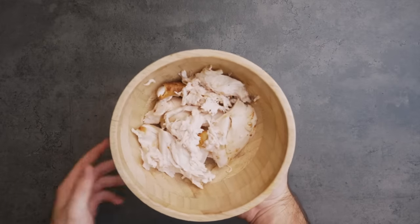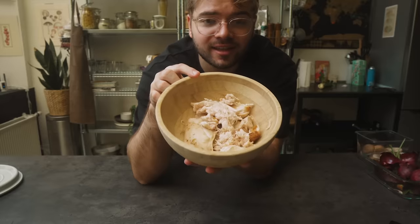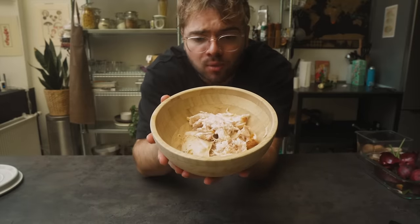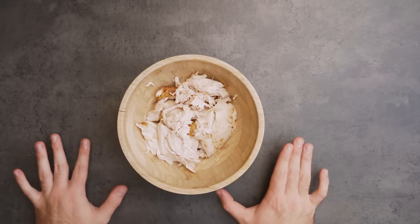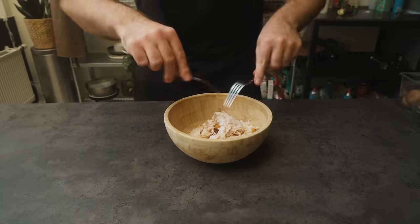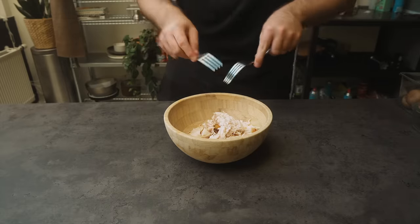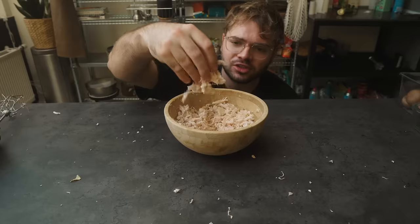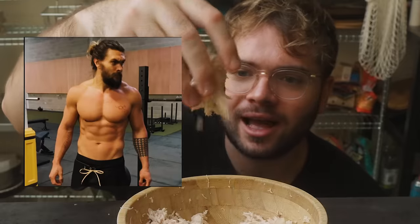Now let's move on to the white meat, which is mainly the breast. This thing is pretty good cold, even just like this — but even better, you make some chicken salad. For chicken salad we need to shred this chicken. You may want to take two forks and do it that way, but here we do things a little bit differently. Get shredded chicken — this chicken is more shredded than Jason Momoa.